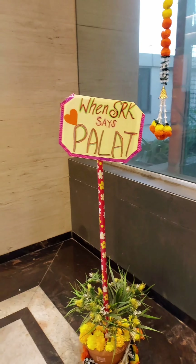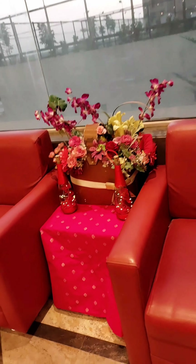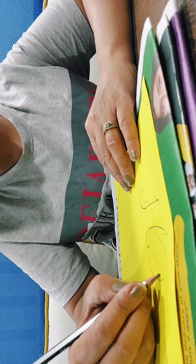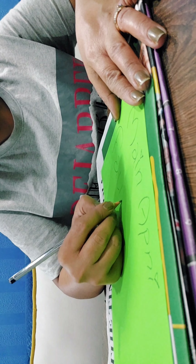Let's see how we can decorate for a society function, like a kitty party, on a very low budget. I want to share DIY ideas that even a non-artistic person can do very easily.